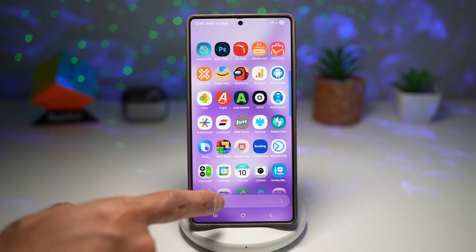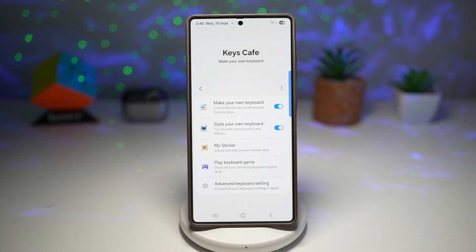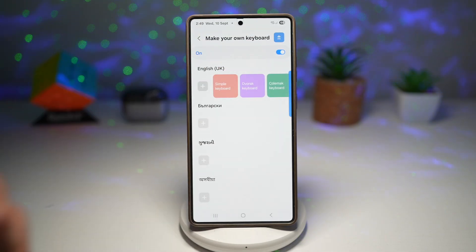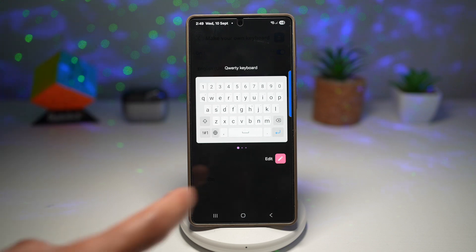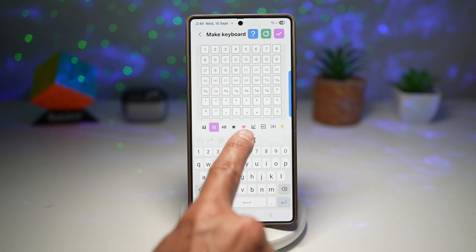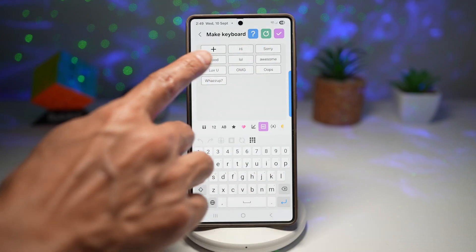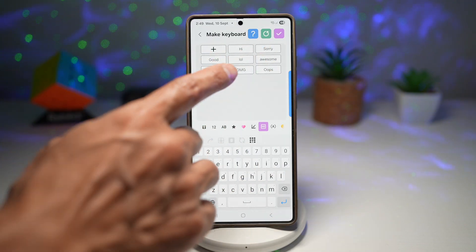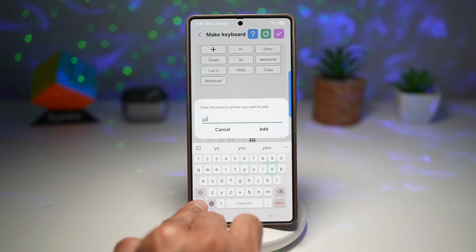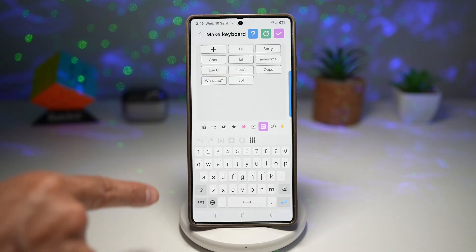Let me show you how to add custom phrases to your keyboard. Open up the Good Lock app, then open up Keyes Cafe. Tap on Make Your Own Keyboard, turn the feature on, then tap the plus sign. Here you can edit this keyboard — tap on Edit. Now you want to add custom phrases by finding the Hi button. These are all the custom presets you can apply: Hi, Sorry, Good, Lol, Awesome, Love you, OMG, Oops, What's up. You can go ahead and add your very own. So we added 'Yo', and now I can add this to my keyboard.